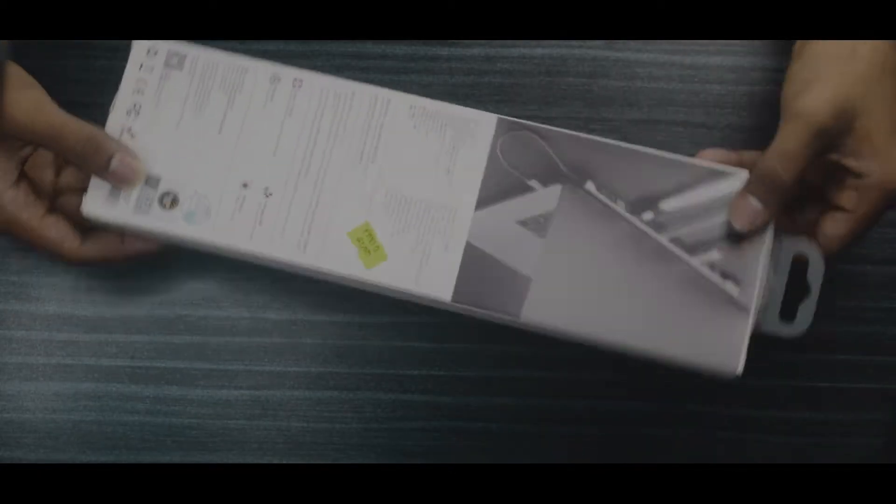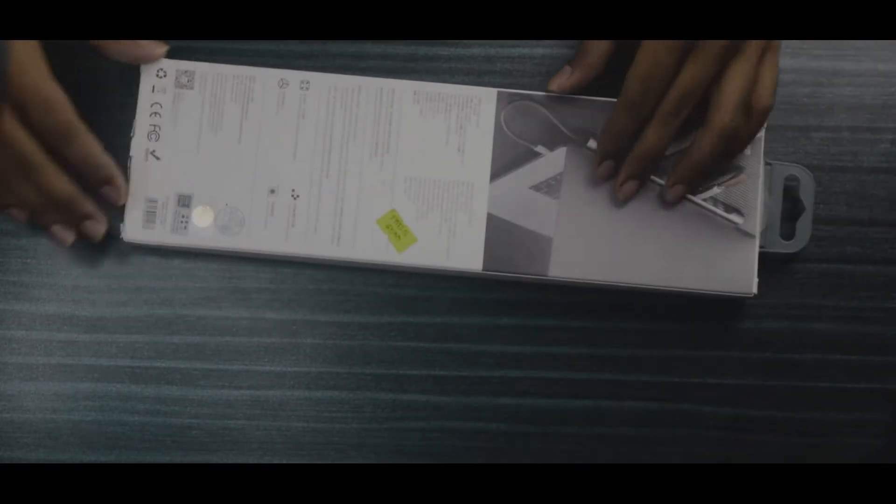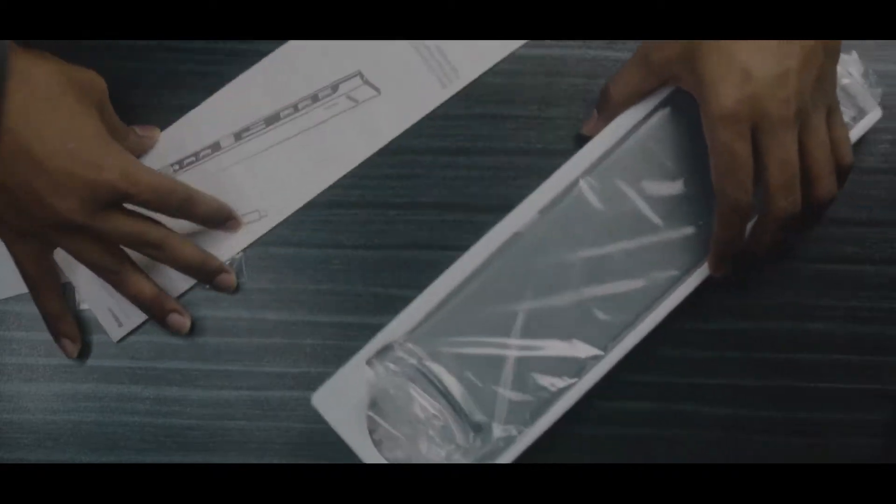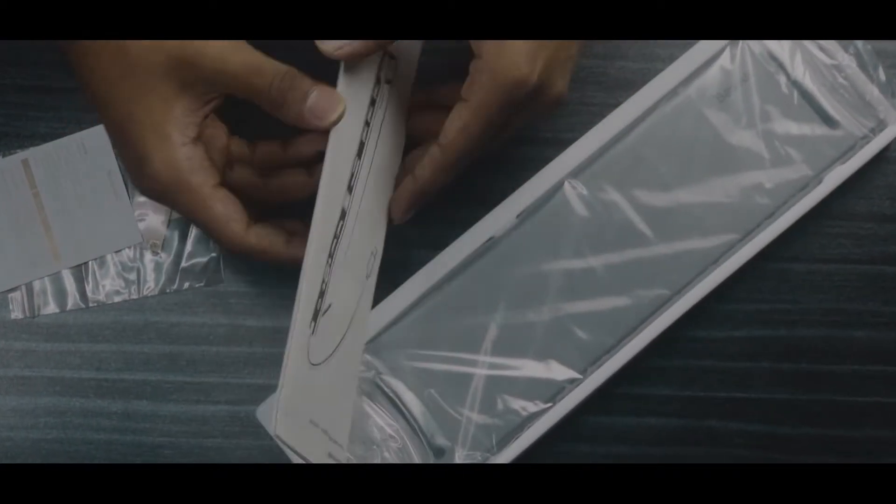Let's start with the unboxing experience. I'm going to show you the product and the quality. I also want to show you the user manual. These user manuals are linked in the description box.